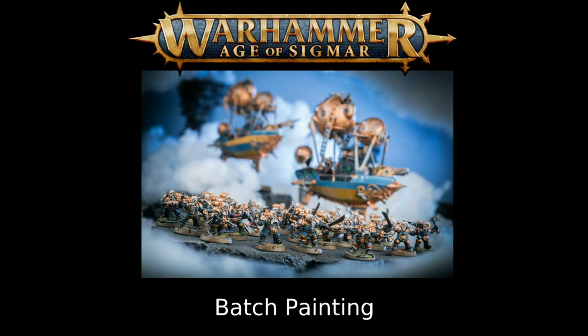One recommendation with batch painting: get your largest blocks out of the way first. This is a mental trick — if you've got the large troop blobs done first, you see more of your army completed. Batch painting can be boring at times, so we'll discuss later in the video how to keep yourself motivated while painting.